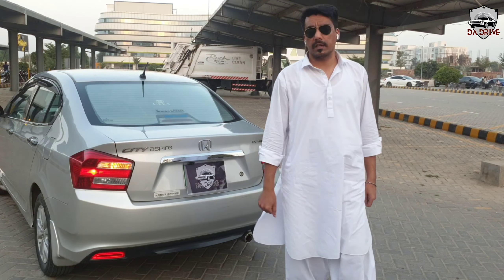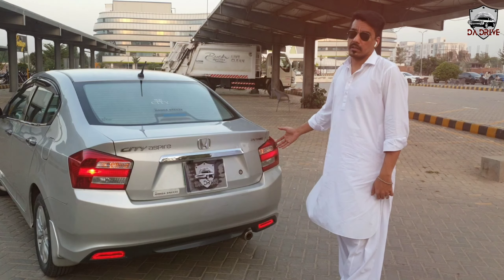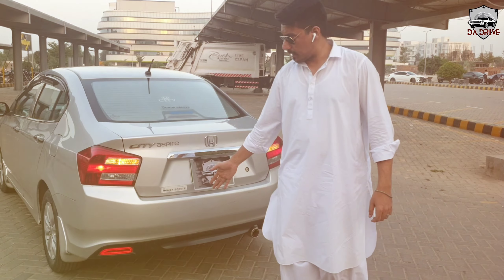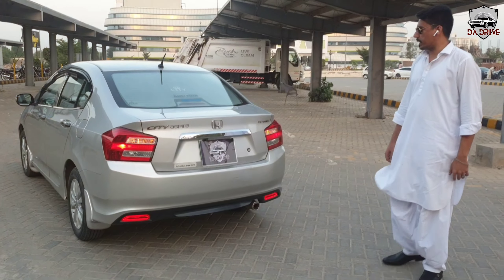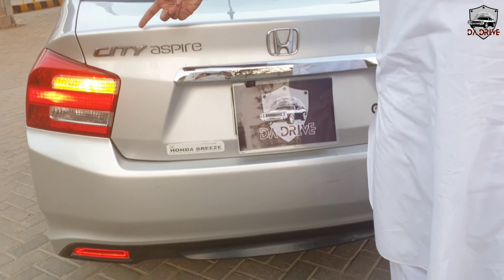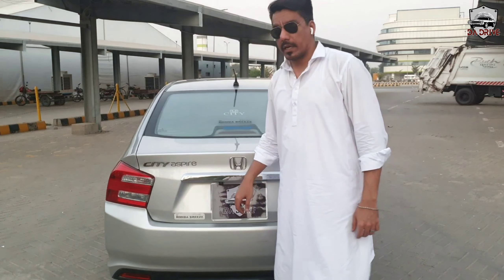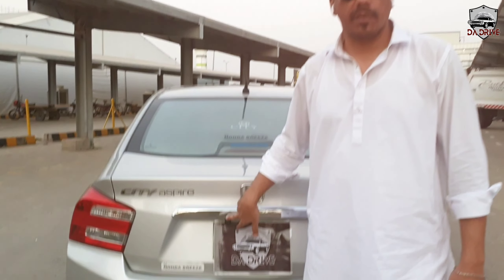Looking at the back, Honda has a very beautiful design with very attractive lights. The aftermarket diffuser is installed with brake lights. In the center, we have a chrome garnish along with City badging, Aspire badge, and Honda emblem. We also have a rear camera, which is a genuine variant — these are not aftermarket lights.